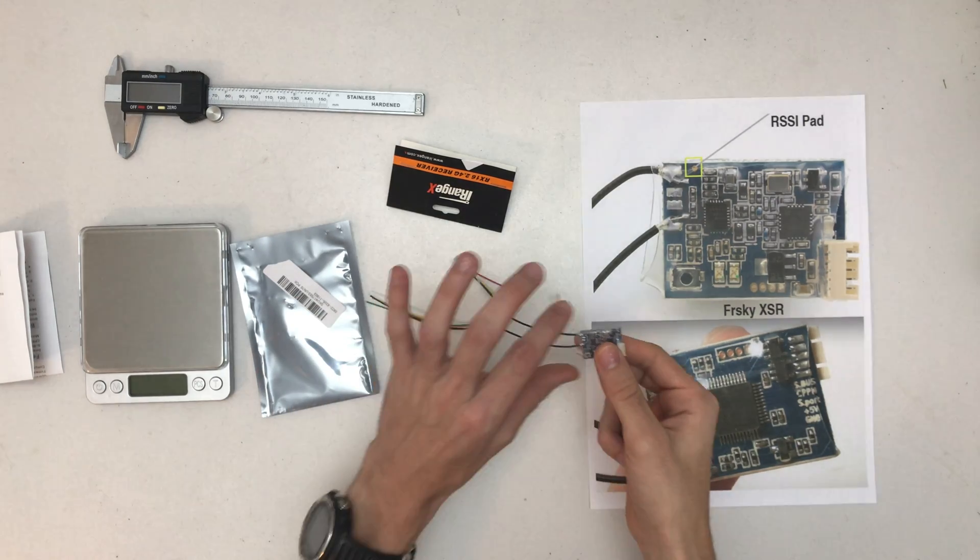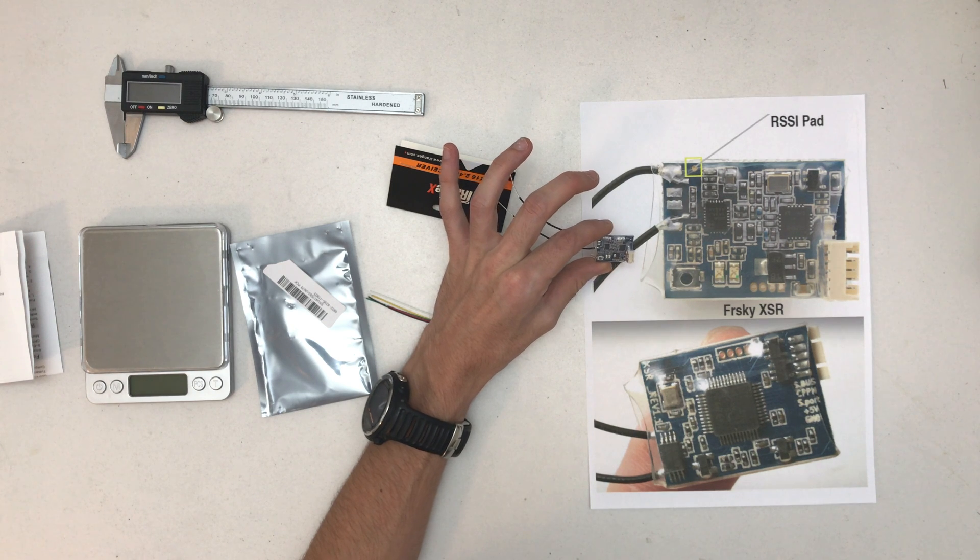That looks really similar — I mean, it's the same color PCB.